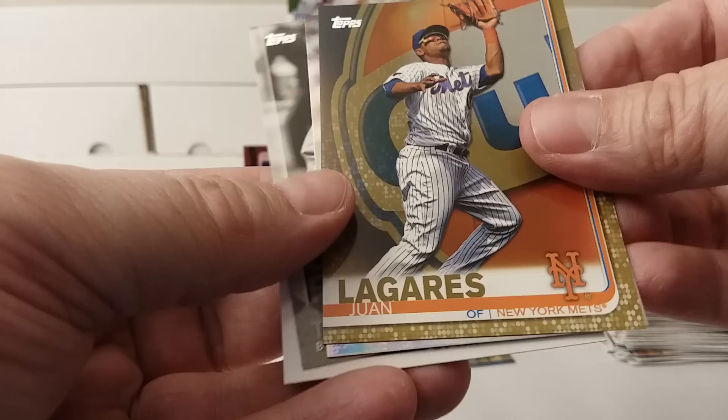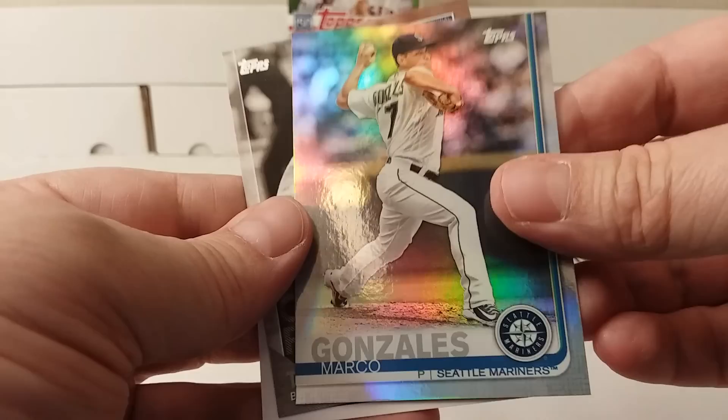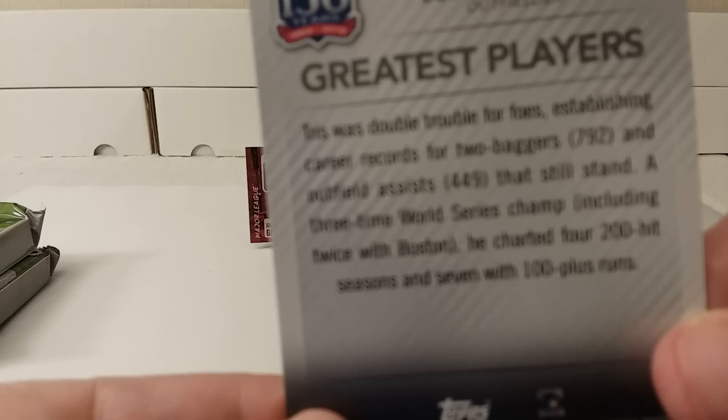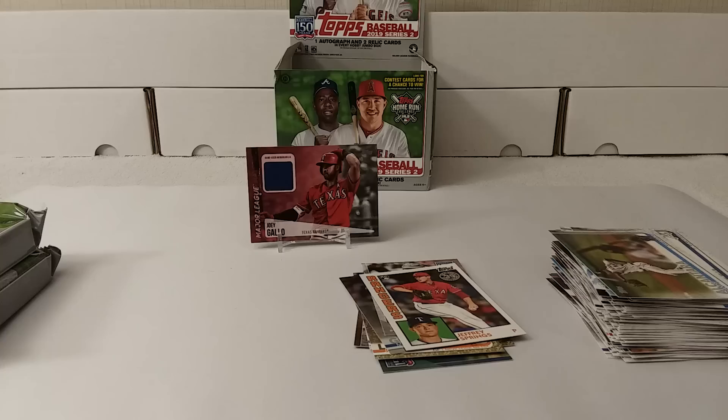Juan Lagares gold card, number 135 out of 2019. Foil card of Marco Gonzalez — it's just rainbow foil, whatever you want to call it. Tris Speaker — one of the greatest players, 150 years of professional ball. Jeffrey Springs rookie card. 1984 replica insert — nice.